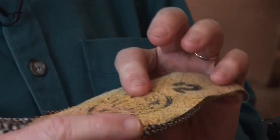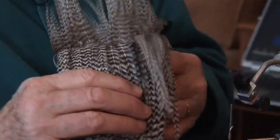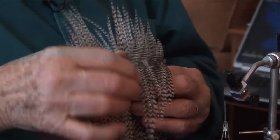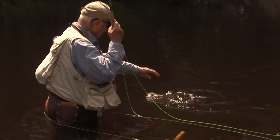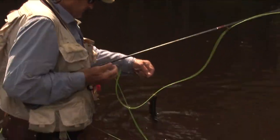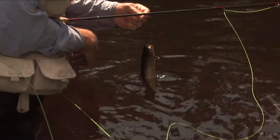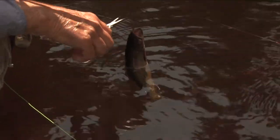This is a neck — a grizzly hackle neck. I'll put some hackle on the fly now. It's a trout. But there were two other fish following it.